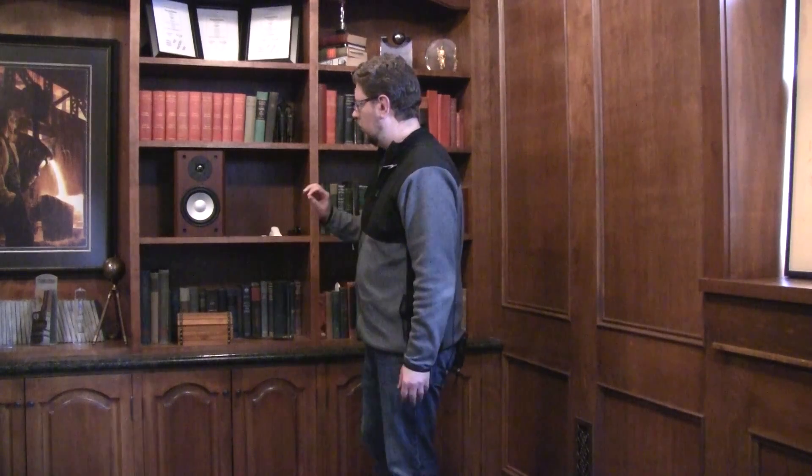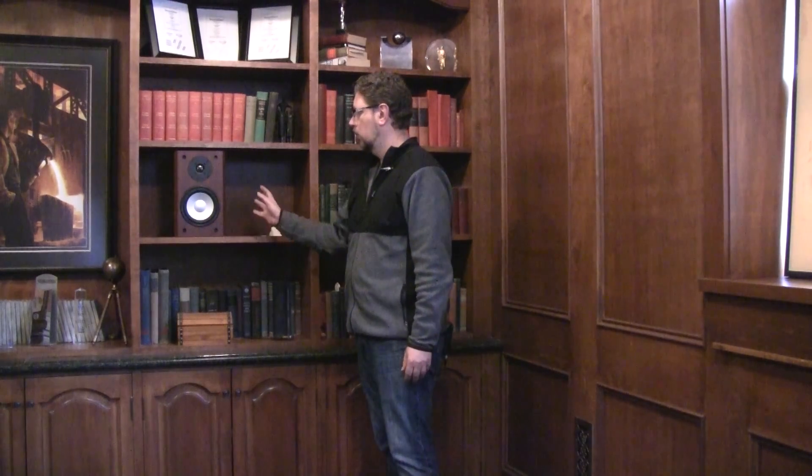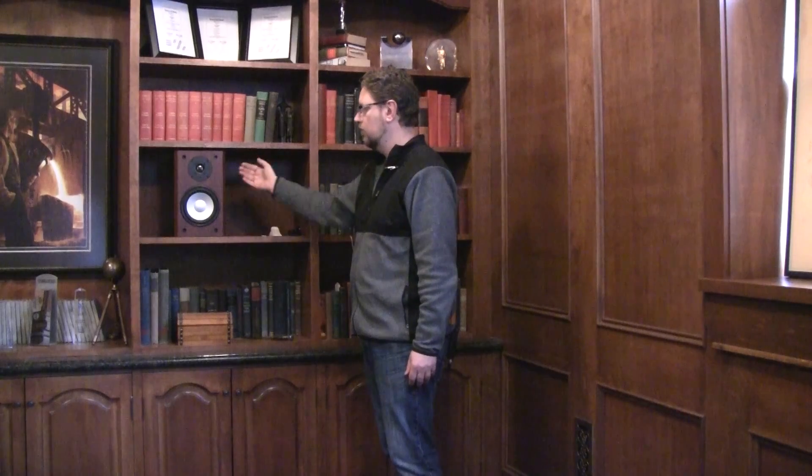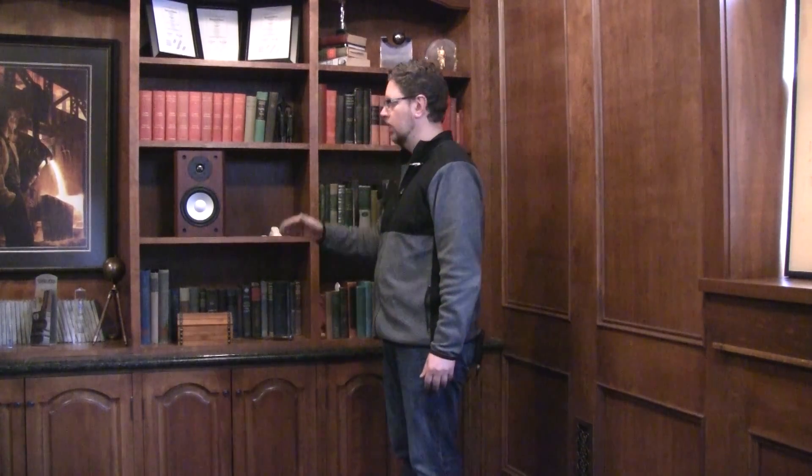One of the things we talked about in the last video was to make sure that if you can, you get your center channel or your bookshelf speakers — if they're going to be mounted in a cabinet or a bookshelf — as close to ear level as possible. But there's always going to be some situations where you don't have the luxury of doing that.